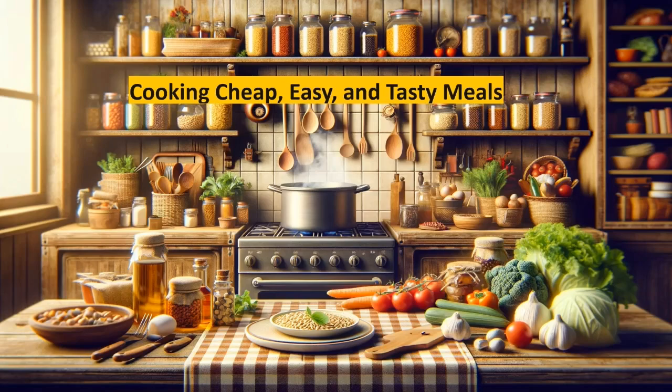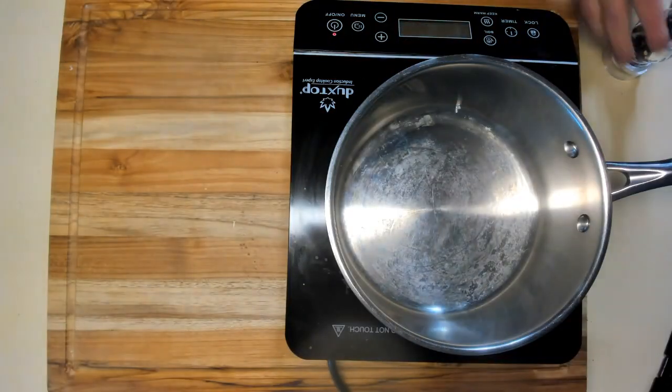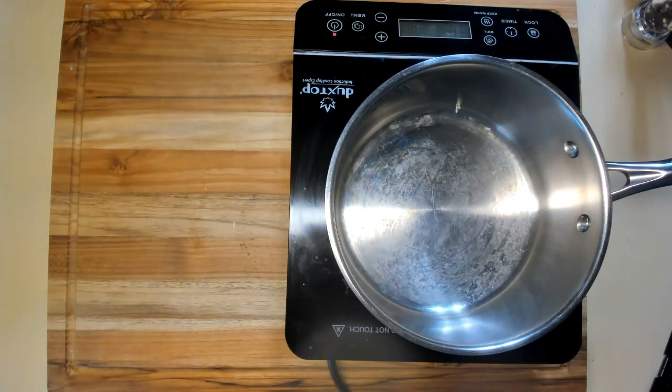Welcome to cooking cheap, easy, and tasty meals. Now, homemade dumplings part two — we're going to make chicken and dumplings.